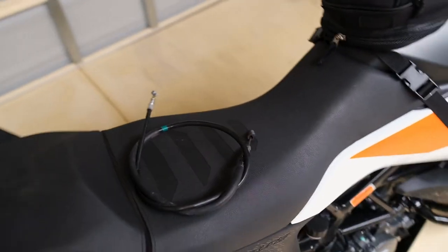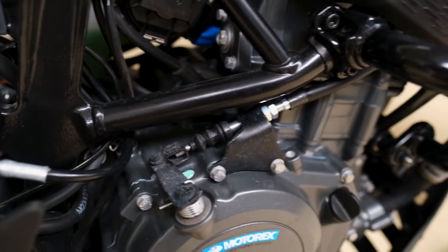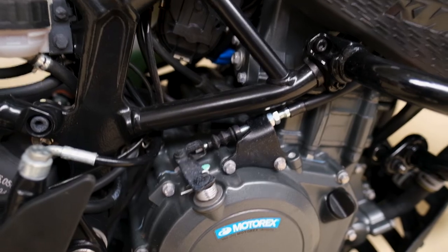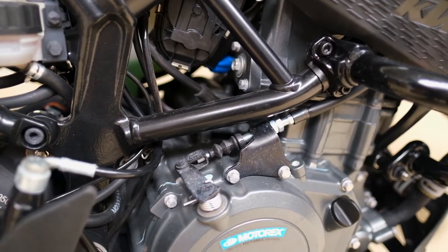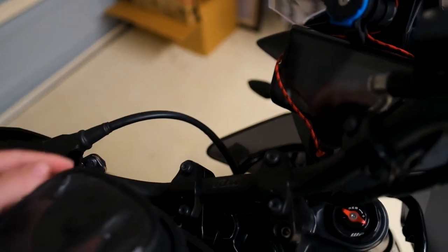Here is my old clutch cable, and here is the Himalayan cable that has been fitted. If you look over there, you can see it fitted on the bike really nicely with no issues whatsoever, and on the top side with the bar risers I've still got more room to play with.